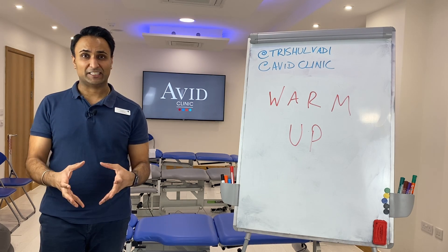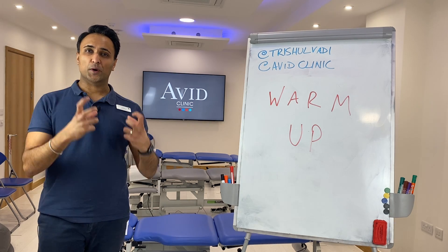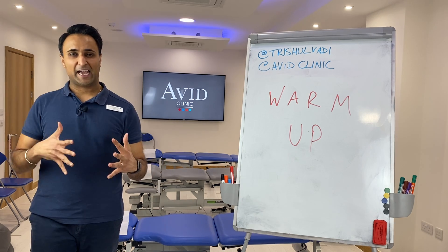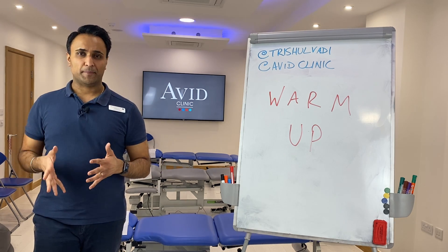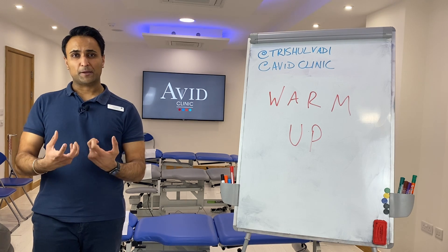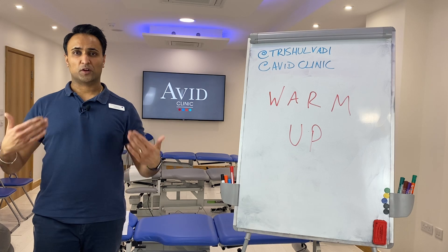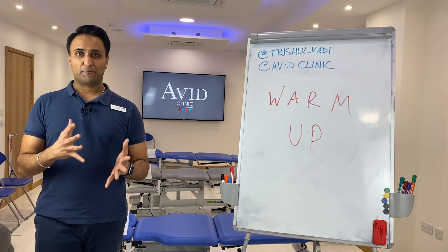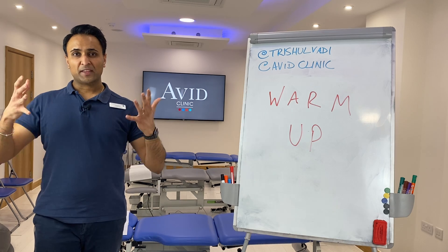Whether it be cardio or weight training, start doing it really gently — maybe about half the effort — for a good five or ten minutes. If it's weight lifting, you want to think about lifting half the weight for one or two sets, then gradually build up to about 75% of the weight on your third set.